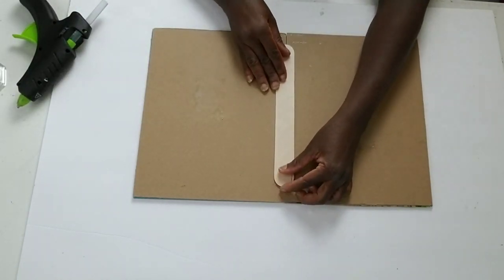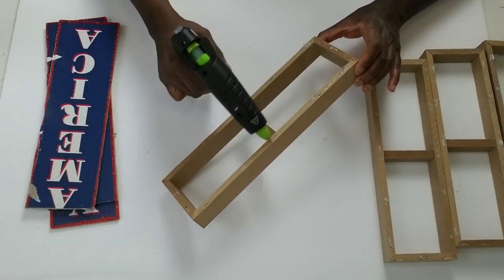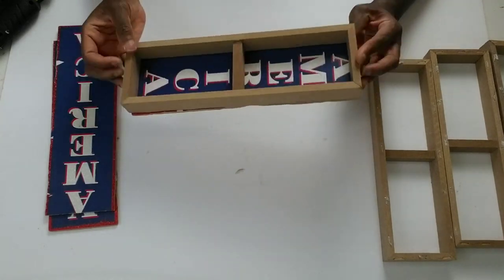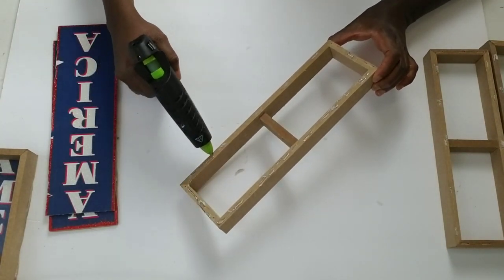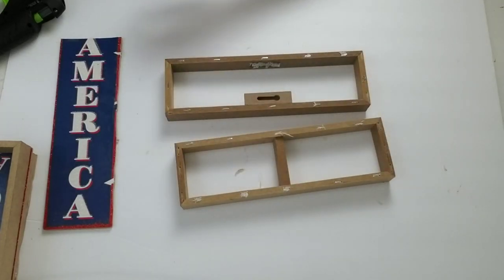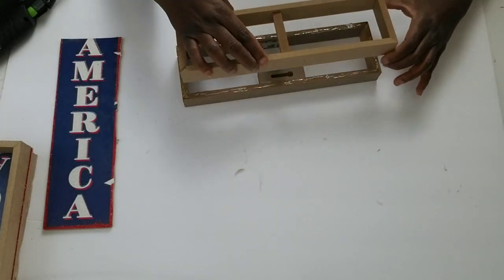Now I'm going to attach the American signs to the top of the wooden frames, because these signs will be the base. I really got lucky finding these American signs because they fit perfectly — all I had to do was cut off a little piece. I usually use foam board for DIYs like this but wood is sturdier, so I stocked up on these. For the next part, I'm going to glue two of the wooden frames together.